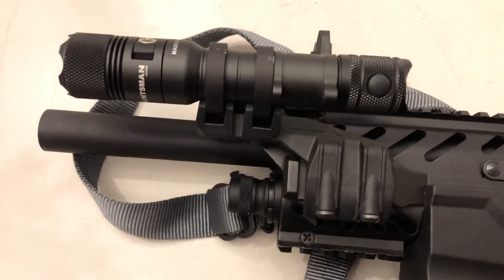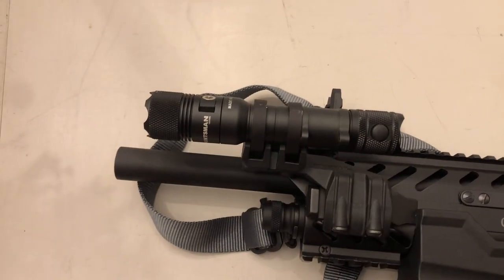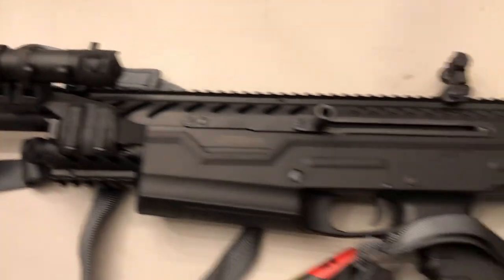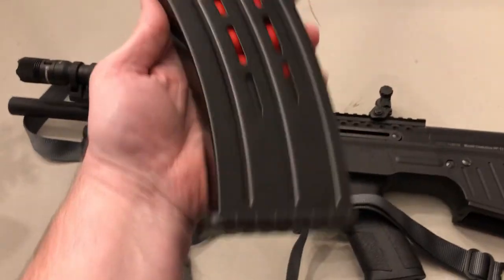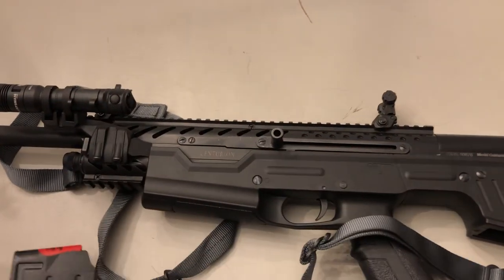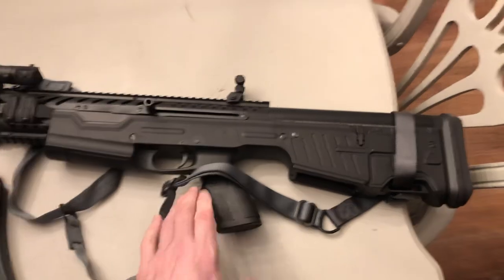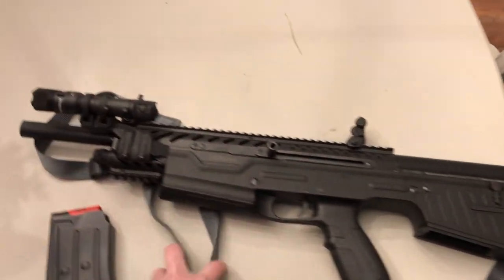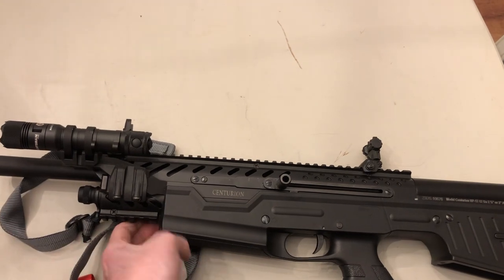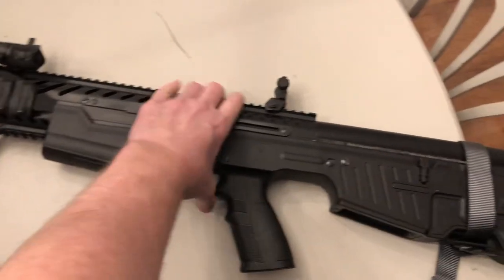I put on a Huntsman light — my buddy over at what we're calling Snowbird, the Iridium Group, sent me this to test out and I'm liking it. I've got it on a Magpul mount. I also bought these 10-round mags — these Panser Arms mags. It's just a T1919 pattern magazine.